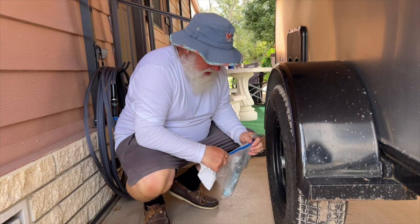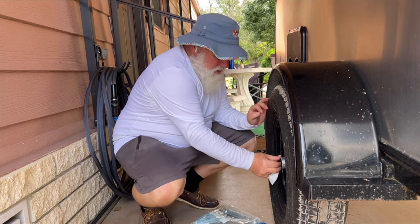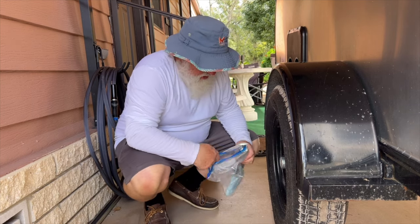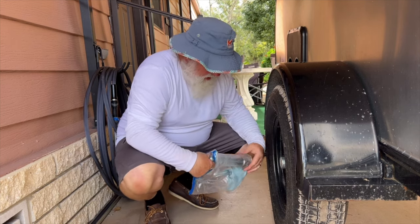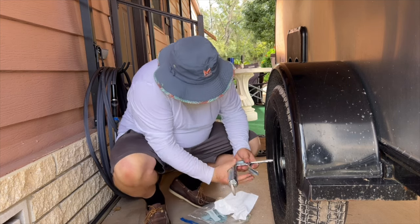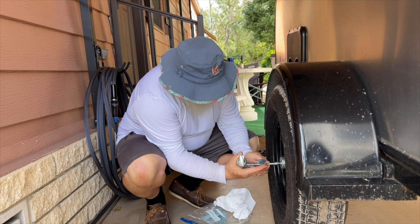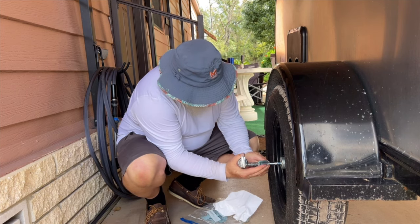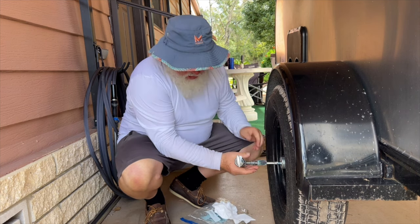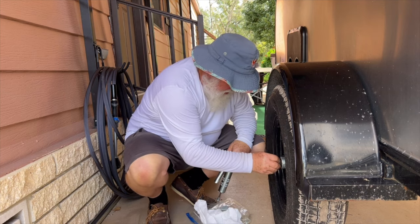I've had the trailer a year now, and I've already greased the wheels one time about halfway through. It's really cool with these — take that rubber cap off, get some more grease here. Five squeezes. Put the rubber cap back on.